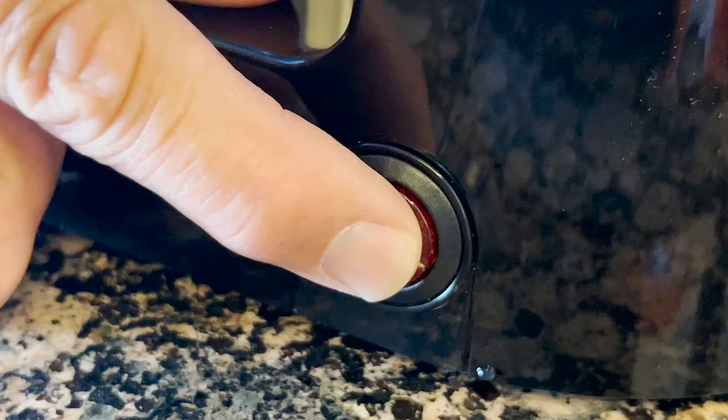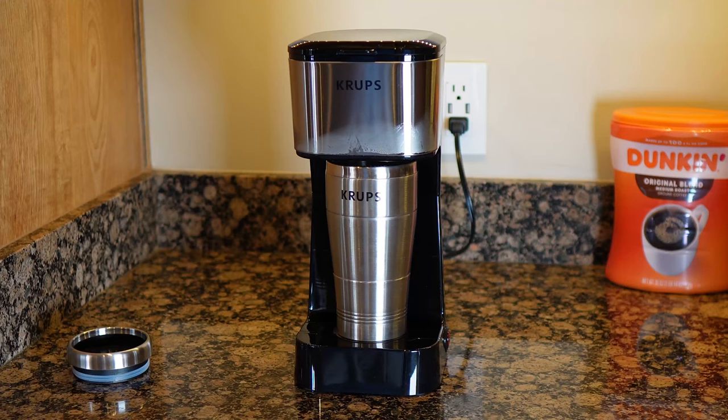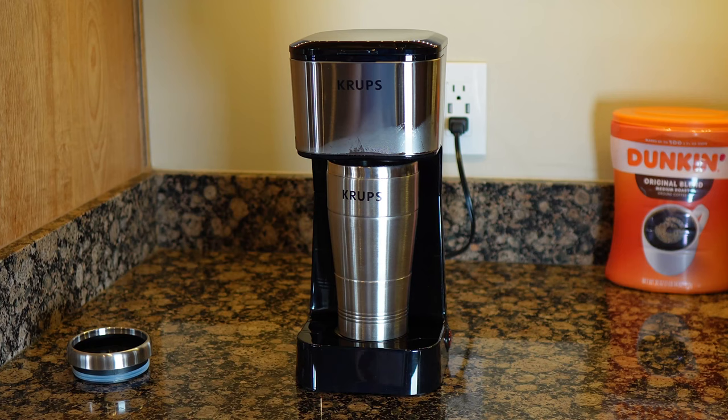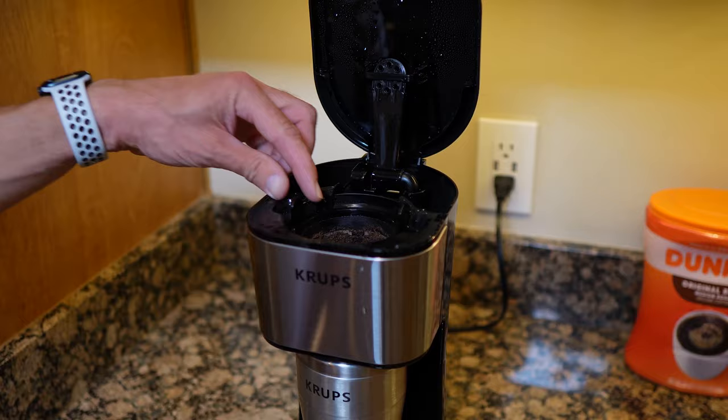The tiny compact profile makes this coffee maker the perfect gadget for any RV, camper, or trailer. Truckers are also going to love this, and the one-button operation really does take a lot of the thinking out of making coffee.